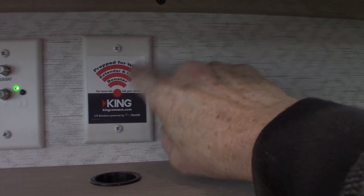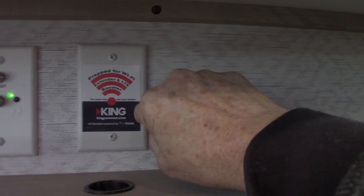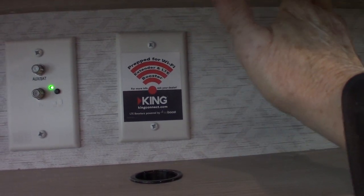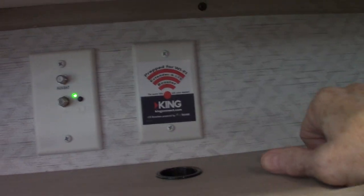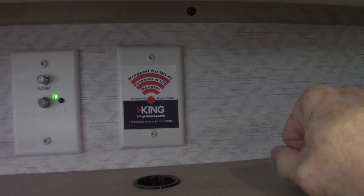This plate says it's prepped for a WiFi extender. You can go to KingConnect.com and look at their different products. On the roof of this trailer there's a port where you can hook up an antenna, so the extender would consist of an antenna and a router that fits right here. Always get the one with the antenna on the roof and the router that sits here — that's the way to go if you're interested.